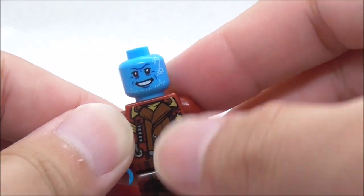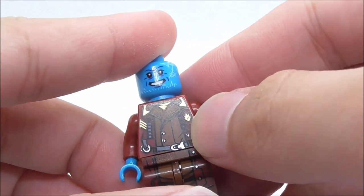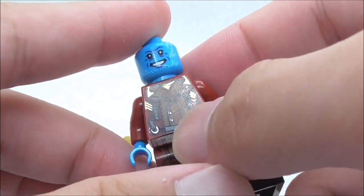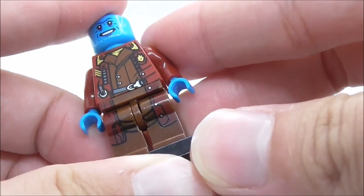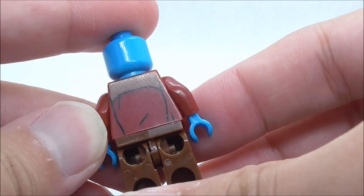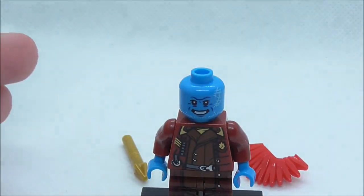For his face print, you have a smiling face. For his torso print, you have the Ravager outfit with the jacket, the Ravager logo, an undershirt with some buttons, the belt, and the strap. He does have some very nice leg printing. This is the back torso printing, which is very similar to Star-Lord's back torso print. That's pretty much it for Yondu.